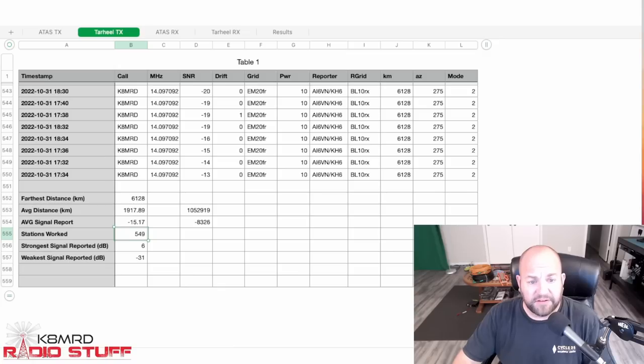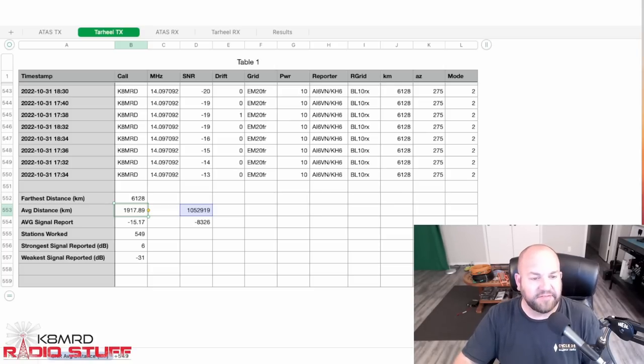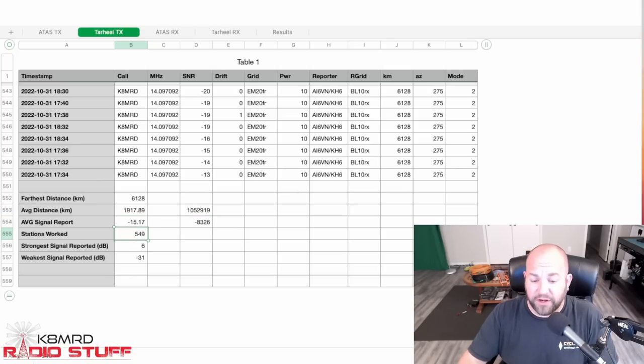Taking a look at the Tarheel transmit data: the same 6,128 kilometers maximum distance heard. Average distance was slightly higher at 1,917 kilometers. Average signal report was minus 15.17 dB. However, only 549 stations heard us — quite a drop compared to the 648 stations that heard us on the ATOS.